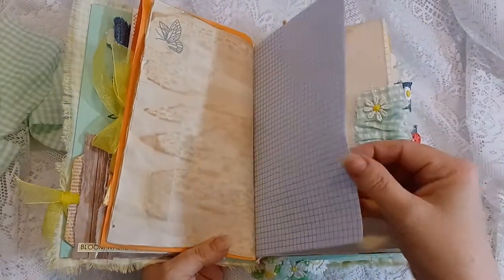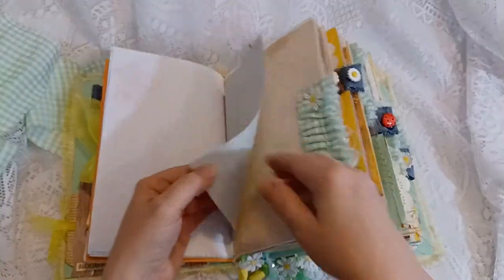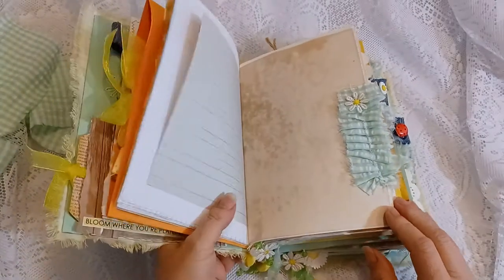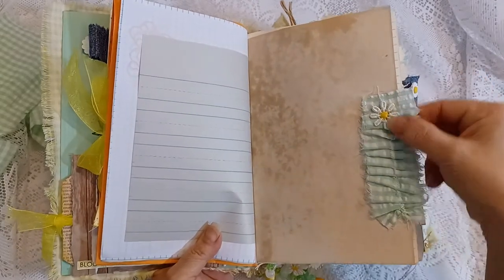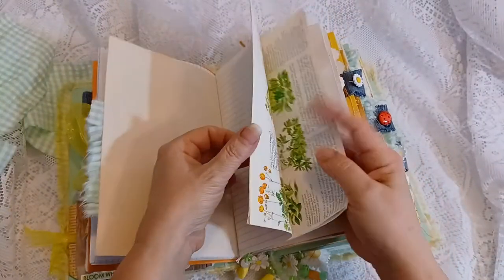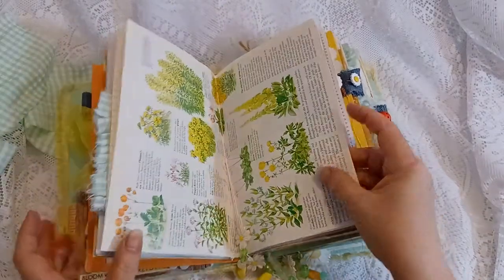There's a butterfly stamp, graph paper — about four pages of graph paper — and some orange lined notebook paper. There are a couple of writing papers. This is a coffee-dyed cardstock, and this is a fabric decal from a daisy roller ribbon that I adhered onto the ruffled tabs. More lined paper — lots of writing space, at least three or four of these pages. This one is from a gardening book.